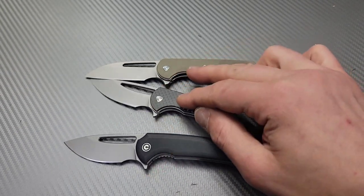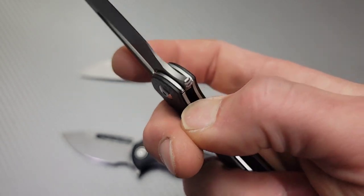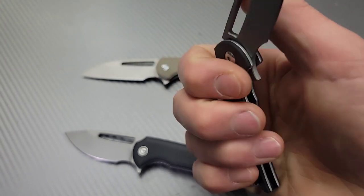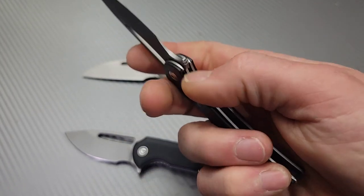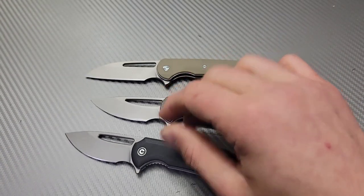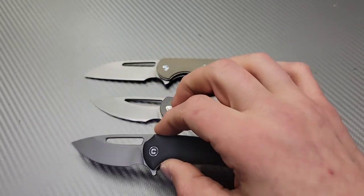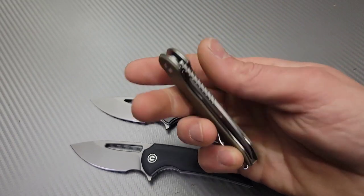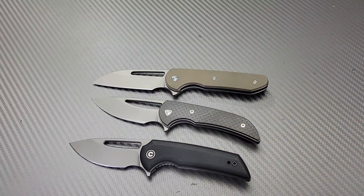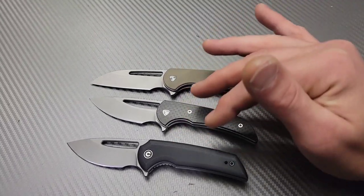Closing this one is so much more comfortable than the other two. The others have a straight flat wire-style liner — not horrible, but you can feel the tension. It's basically like pushing a wire, whereas this one is nice and comfortable and kind of grips you back. It's not that the others are uncomfortable, they're just not as comfortable as this one.